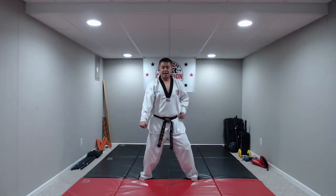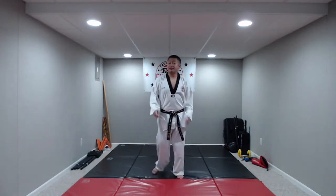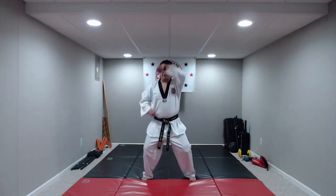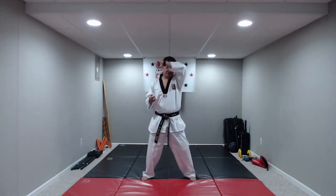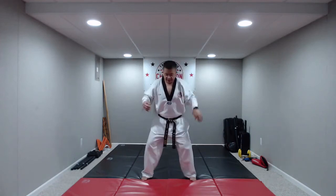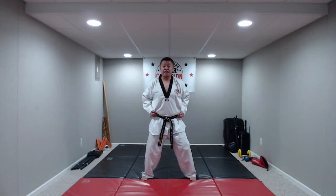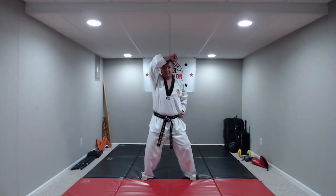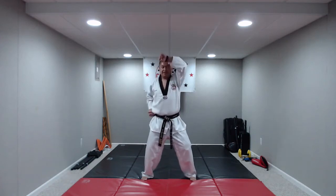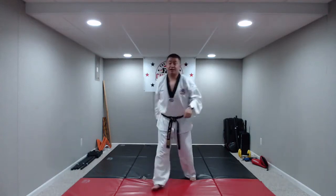High block is a little bit easier. All you've got to do is bring the forearm right in front of your head — not touching your head, not on top of your head, but right in front and a little bit up. Hands at your side, feet together, and high block on the command: hana, do, set, net, hana, do, set, net. Great job, you guys.